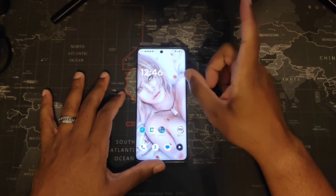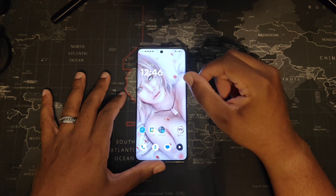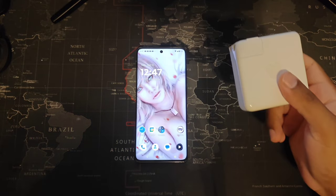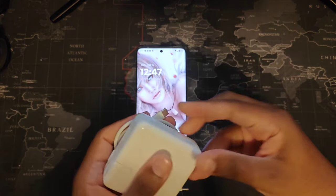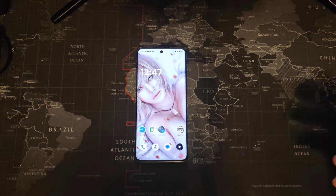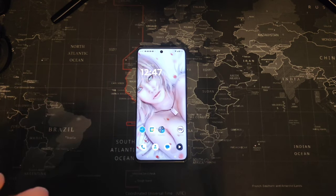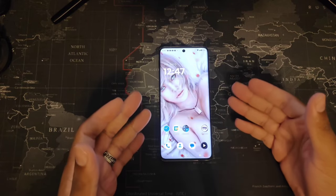It has 68 watt fast charging. Unfortunately, the actual charger brick does not come inside the box. This is the USB-C to USB-C cable I use, and this is the 65 watt power brick I actually use — I get fast charging with it. You don't need a Motorola branded cable; you can use something like a Soundcore by Anker with 65 watts for turbo charging. It also has 15 watt wireless charging.